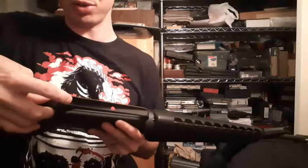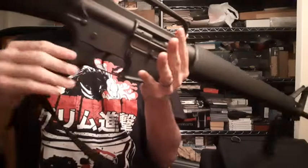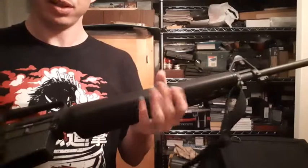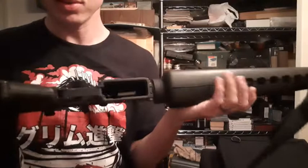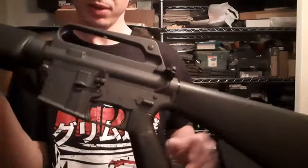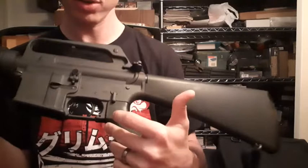It still has two little apertures. A-1 length buttstock, A-1 length pistol grip, and of course the A-1 handguards. It's safe and semi — no full auto, unfortunately.